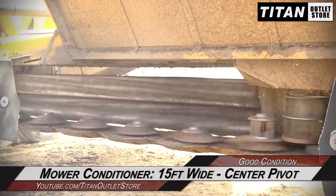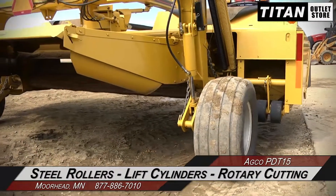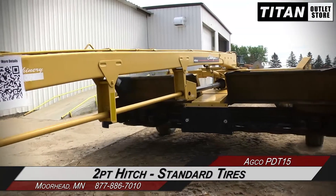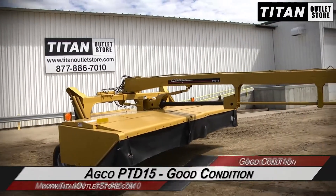This AgCol PD-T15 is 15 feet wide with center pivot and features steel rollers, lift cylinders and rotary cutting along with a two-point hitch and standard tires. Thank you for viewing this AgCol PD-T15.